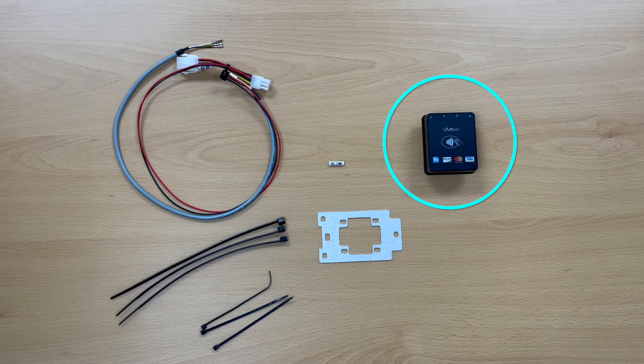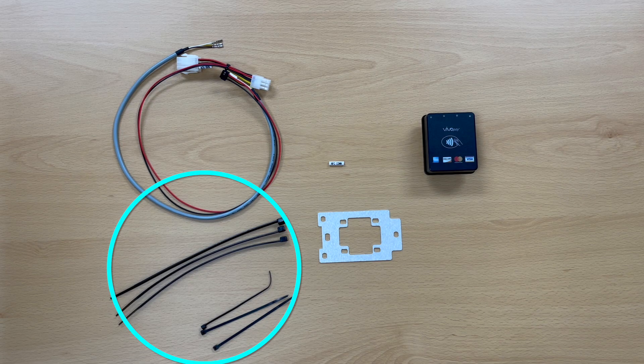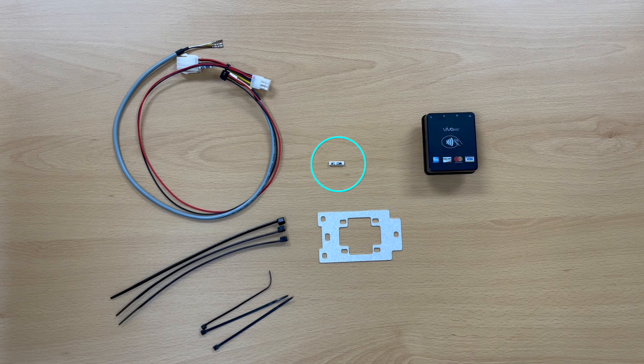To install, you'll need an NFC reader, along with an accessory kit for the specific model of ATM. For the Nova, the kit includes a wiring harness, some large and small cable ties, a cable identifier band, and a metal bracket.